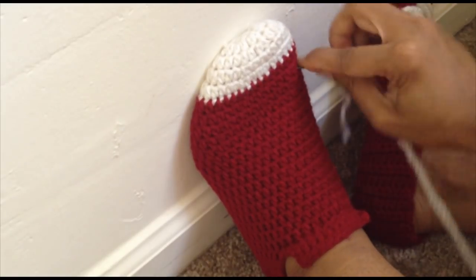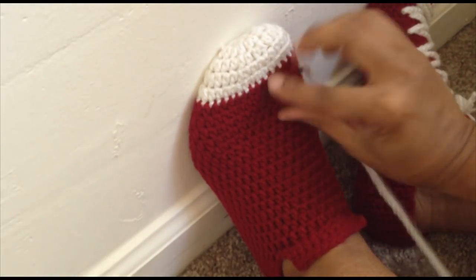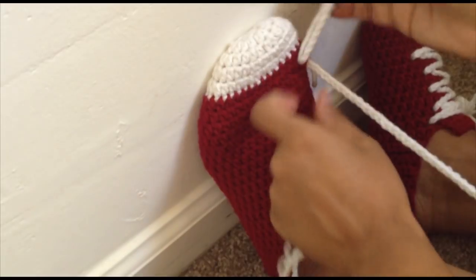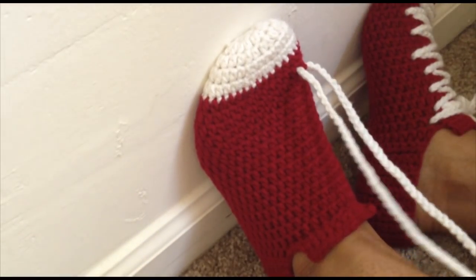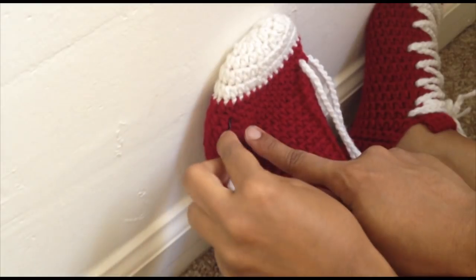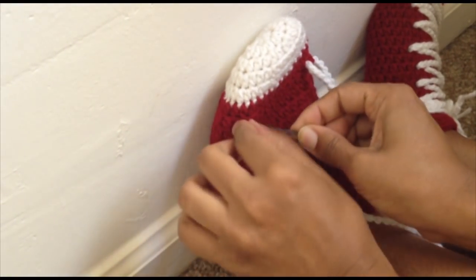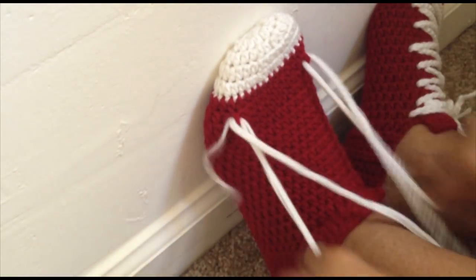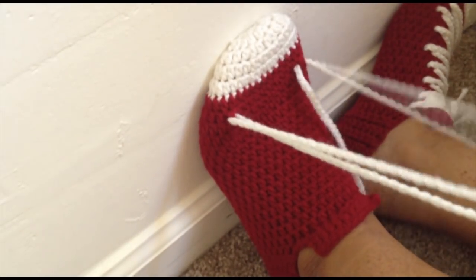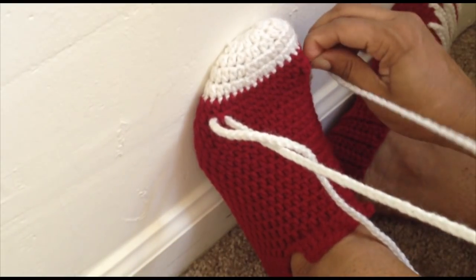Pick a spot that's far enough over, go in, and bring it out the back side of that same stitch. Be careful because sometimes you'll snag a bit of the red as well. Find your spot over here on the same row. If it doesn't look right, go ahead and pull it out and do it again — I need to go another stitch over.